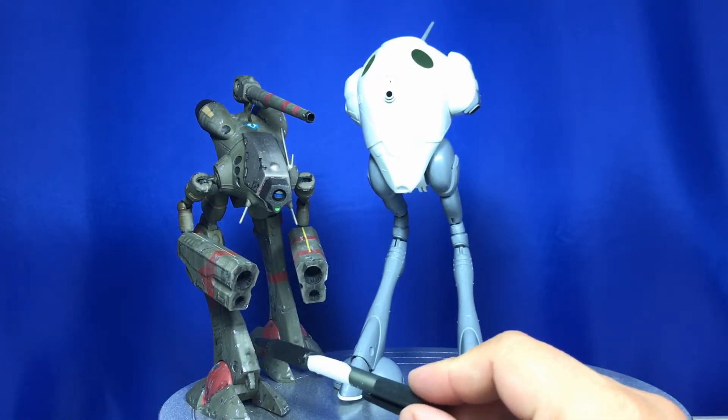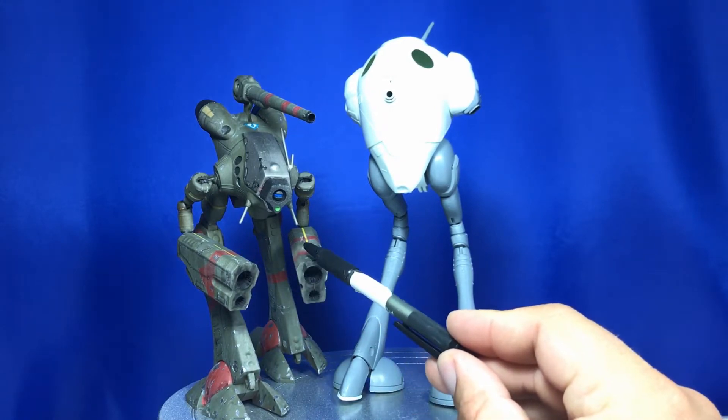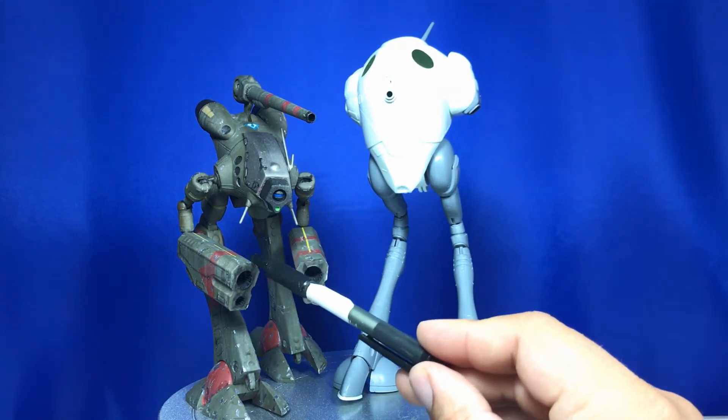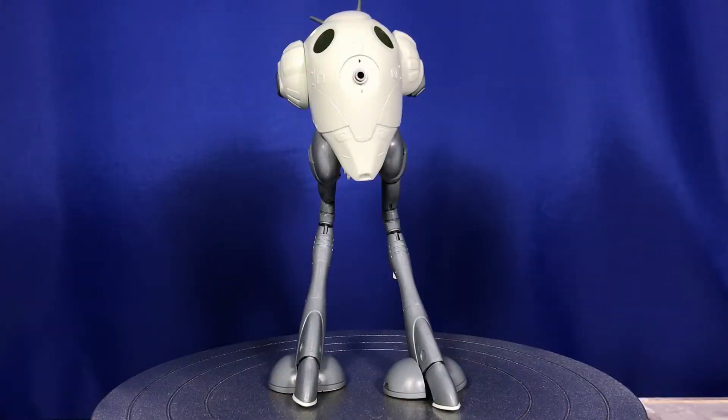I spent a fair bit of time cleaning up the seam lines on the previous kit, and as you can see up here, even with that effort some seam lines were still annoying me so much that I cheated a little bit and put some yellow decals right down over the top of the seam lines, which worked pretty well.